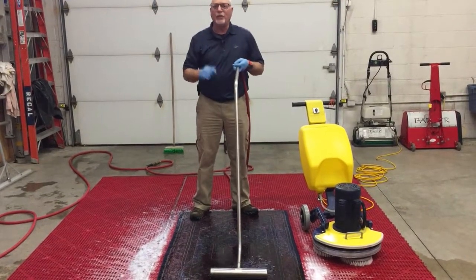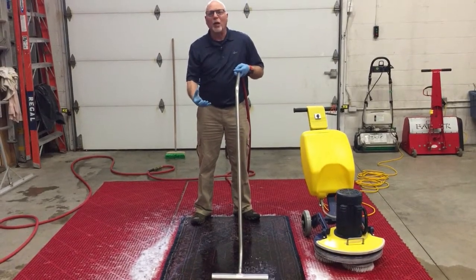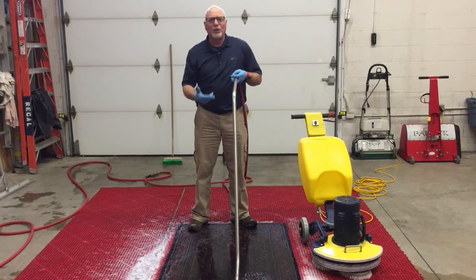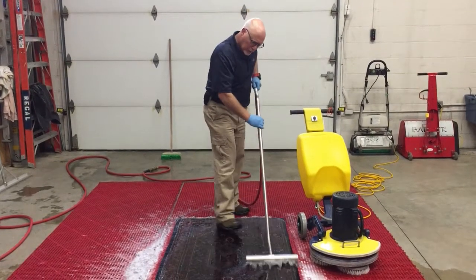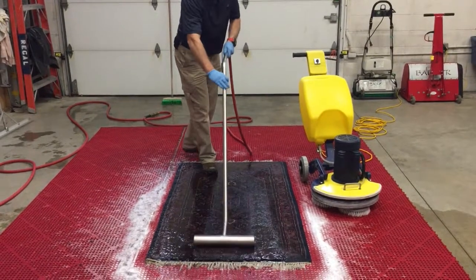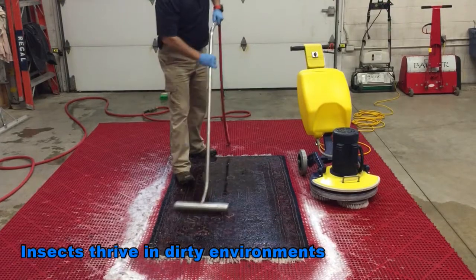We'll use some extraction to pull the remaining water out, and then a combination of dehumidification and air movement to thoroughly dry this rug. It'll be put in a room with dehumidification, a lot of air movement overnight with some other rugs, and by morning it'll be bone dry and ready for inspection. And just pushing all of this crud out of the rug.